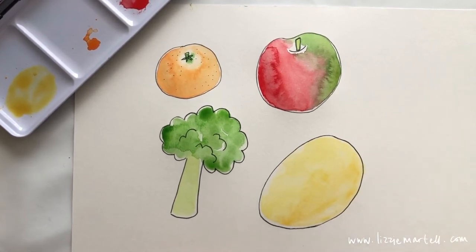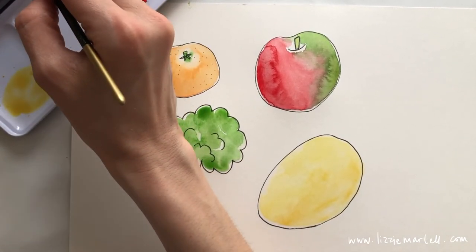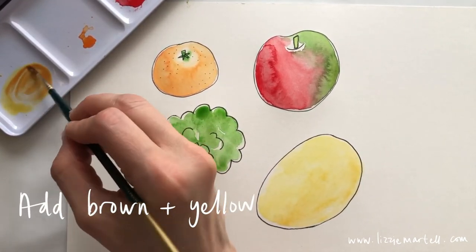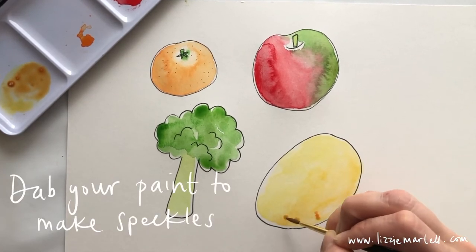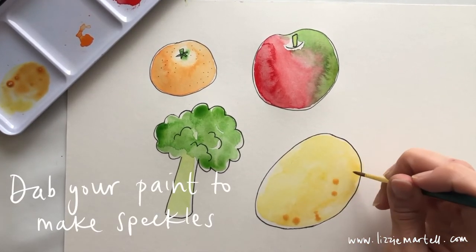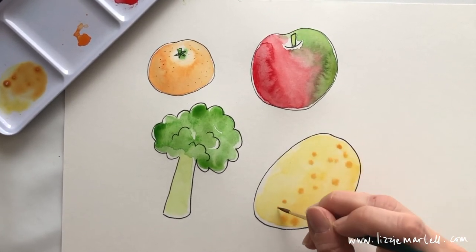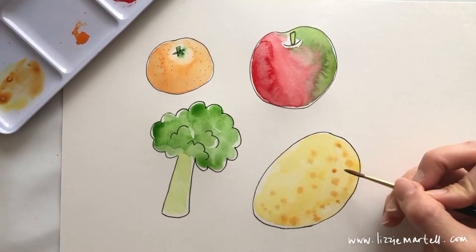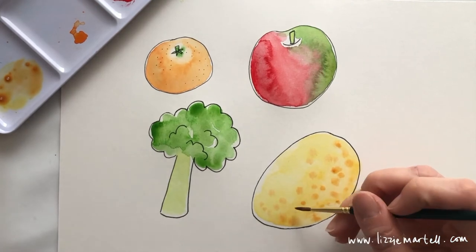When you've done your lovely yellow potato, get your brown paint and mix it with the color you've already got. Do lots of dabs — this is where the speckles are going to make it look really realistic and potato-like. Keep dabbing paint all over your potato so you've got a spotty, speckled potato, because potatoes have lots of little speckles.